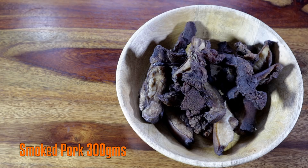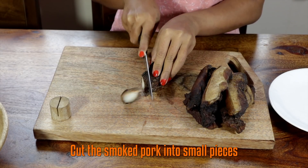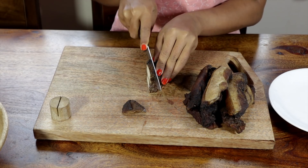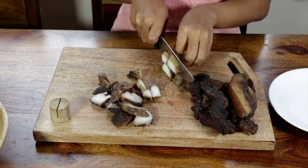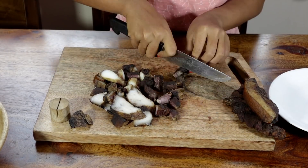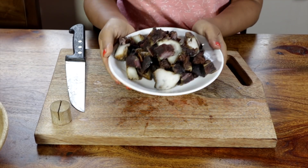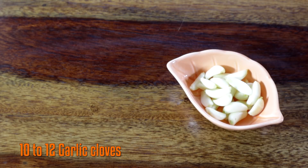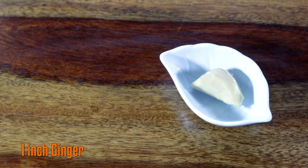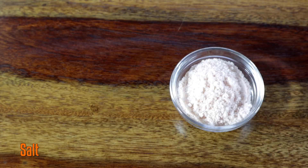For this dish, we need smoked pork, dried ghost chilies, garlic cloves, ginger, onion, and salt.